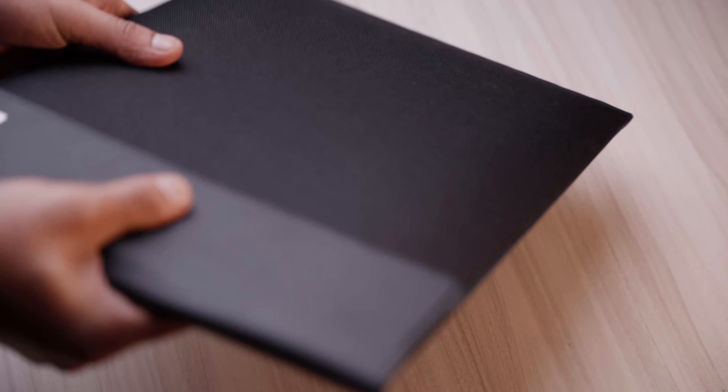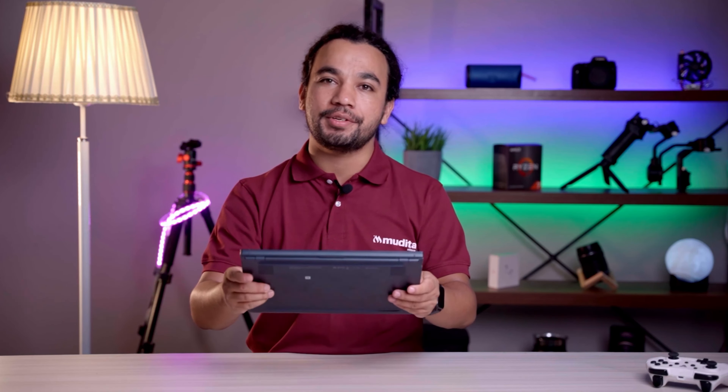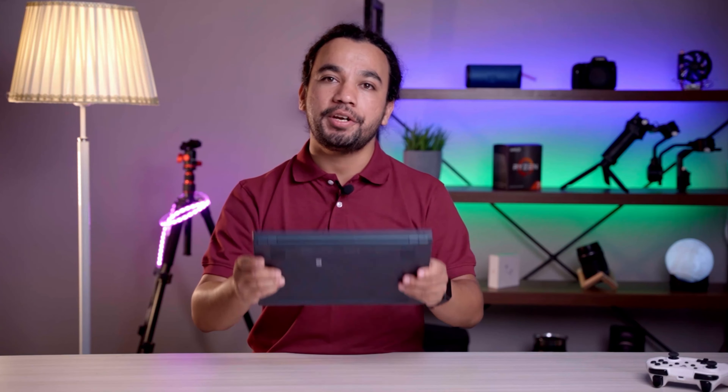If you are someone who travels a lot, this laptop is perfecto for you because you can carry it anywhere you want.